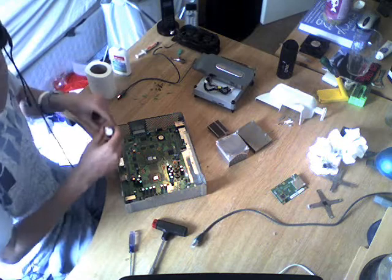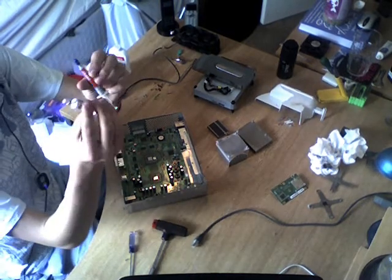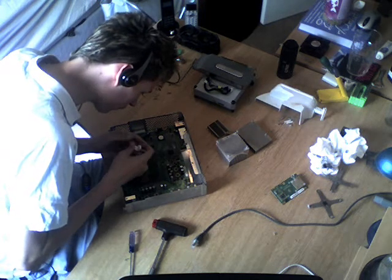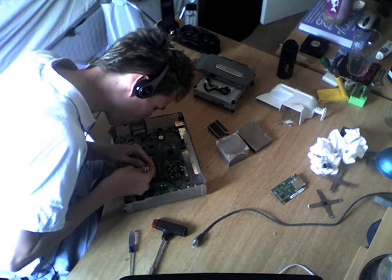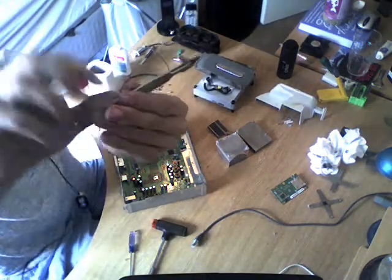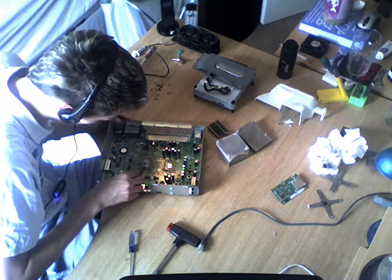Once that's done, you need some thermal compound. This is Antec Formula 5, and I've also got a Kesar Silver Base Thermal Compound — they both do exactly the same thing, I just prefer to use the smaller tube. Just dab it on — you don't want to put too much on the chips, just enough. If you put too much on then it won't work because it won't be transferring the heat onto the heatsinks properly. Just a little dab. Then get something like a scalpel or a knife — not to cut anything, but to use the straight edge to spread it evenly.